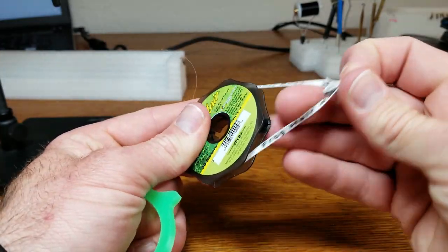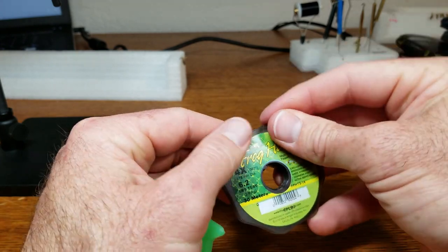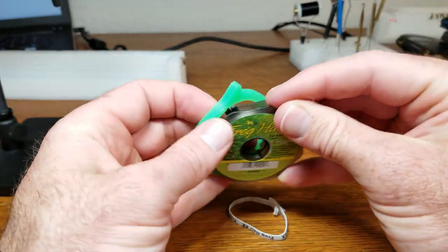These little guys are called Pro Bands and they're put together by Get Adrift Outdoors, based out of Colorado. They come in sets of three. The band itself is essentially a single piece of molded silicone with a little handle right here. The installation is really simple — you take your spool that has the little elastic band on it, remove that elastic band, and simply replace it with the silicone band.